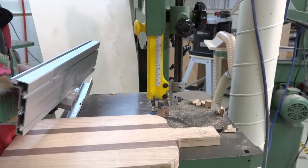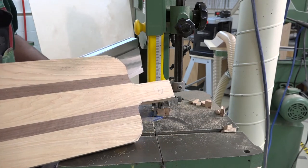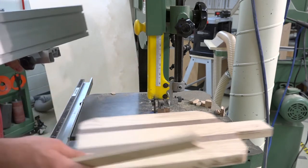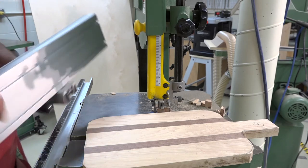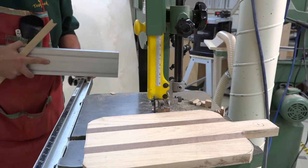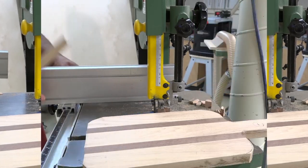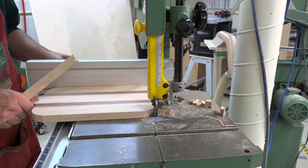Now we're going to need a straight cut along the edge of our wood. If we're doing any straight cuts, we can attach a fence to the table saw. The fence can be attached and it basically gives us a guide, so our wood can ride along that edge.